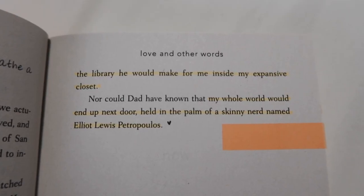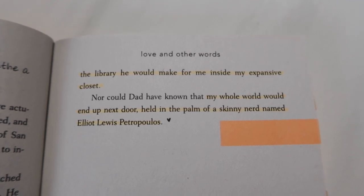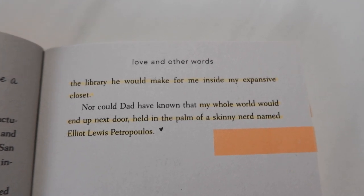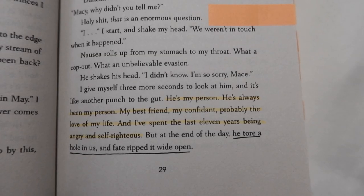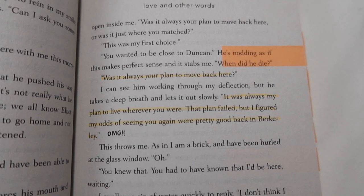Just flipping through the book, you can see that I have a lot of different tabs and little markings throughout. I highlighted things that I enjoyed — for example, 'My whole world would end up next door, held in the palm of a skinny nerd named Elliot Lewis.' I just put a tiny heart because I liked that sentence. I highlighted some things, underlined others, and wrote 'OMG' because I freaked out reading that part.